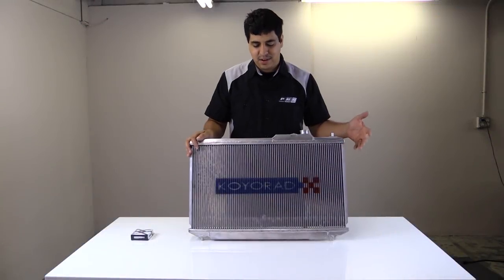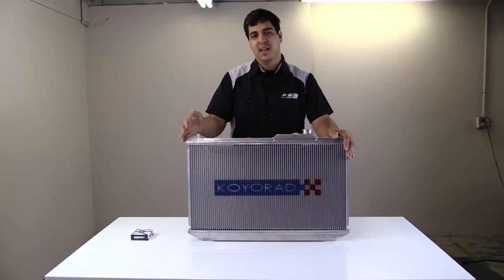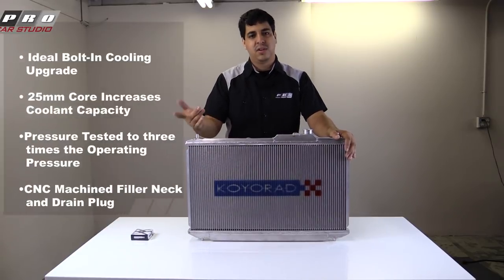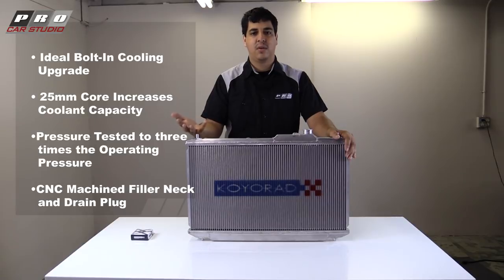As you can already see, we have a Koyo radiator that we're going to be installing. Koyo radiators are definitely a recommended upgrade for track cars, project cars, or high horsepower builds.